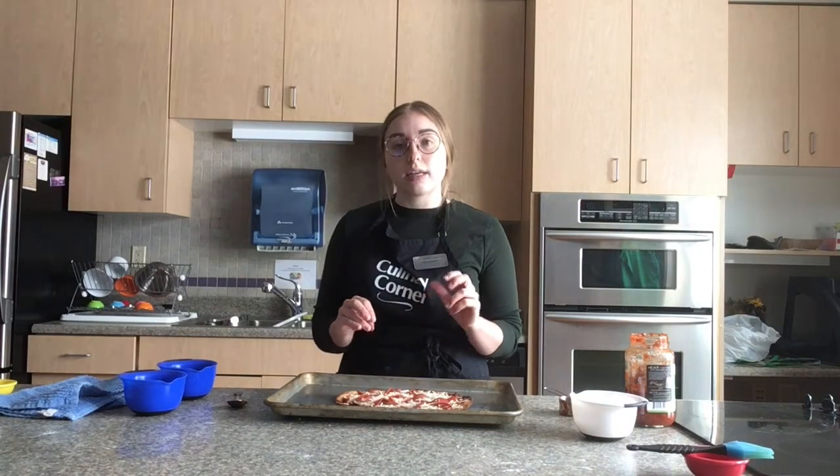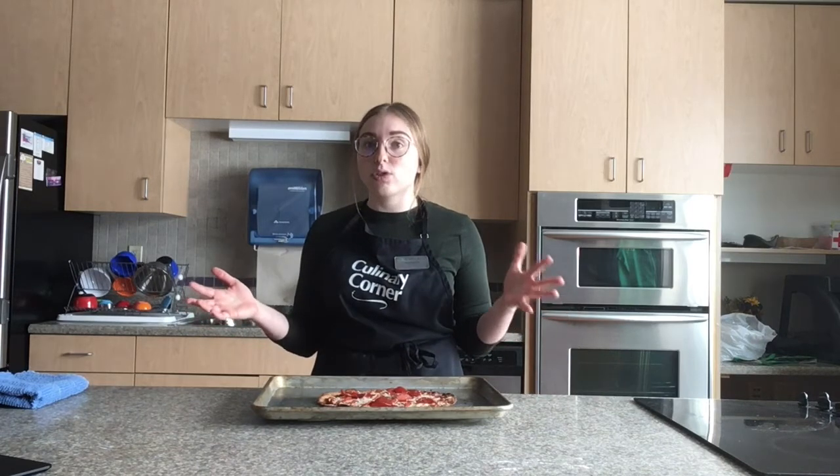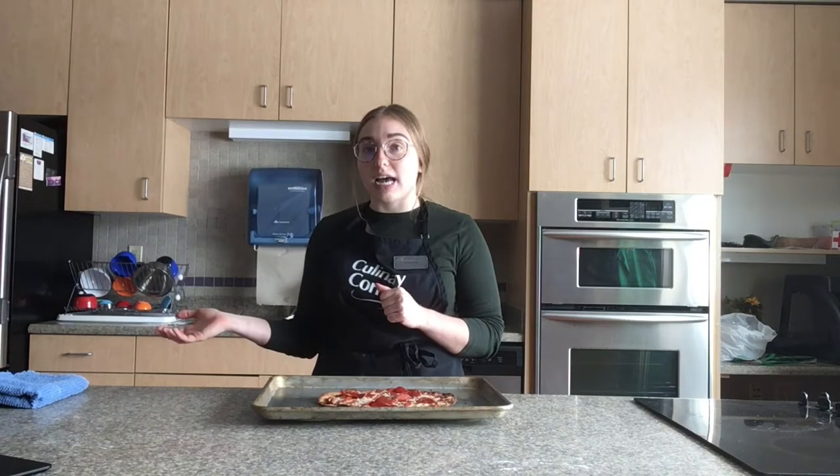Now we're going to put it back in the oven for about 8 to 10 minutes, or until our cheese is completely melted and our turkey pepperonis are a little bit crisp. After 8 to 10 minutes, take your pizza out of the oven, let it cool down a little bit, and cut it into as many slices as you would like. The ingredients total about $23.13, though items like flour and extra virgin olive oil you may already have at home, so each pizza costs about $3.15. This pizza is about 870 calories, with 44 grams of protein, 39 grams of carbs, and 28 grams of fat.